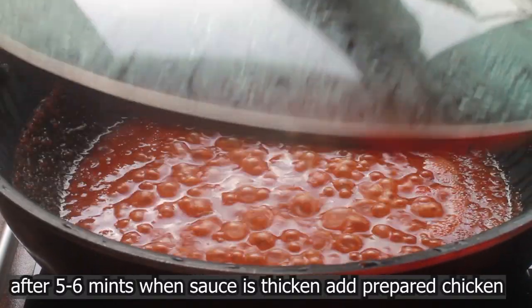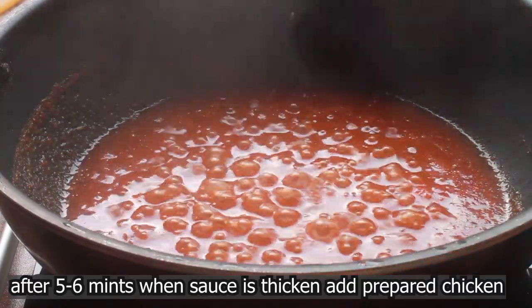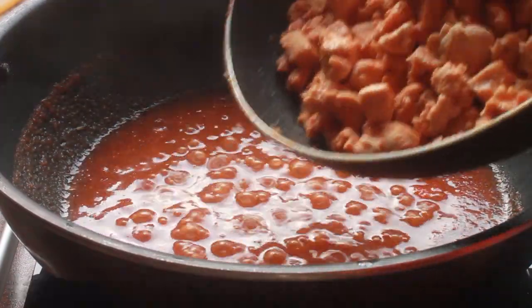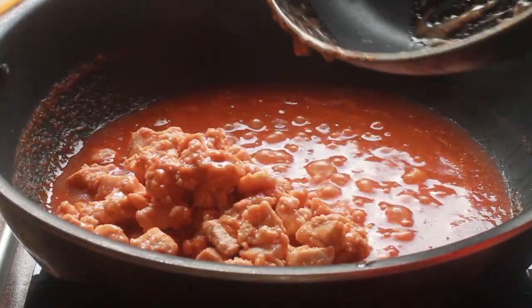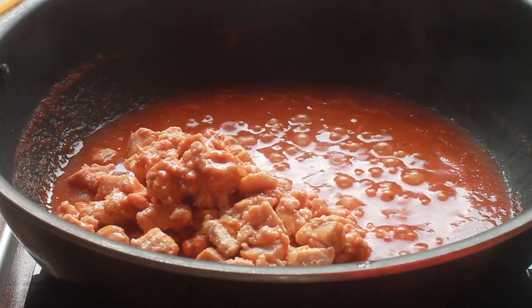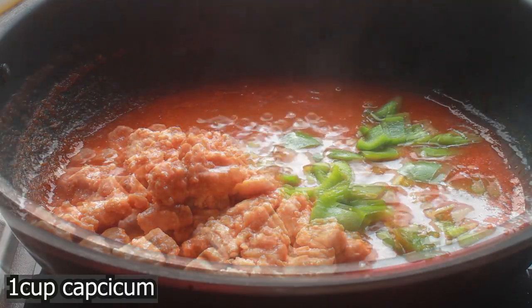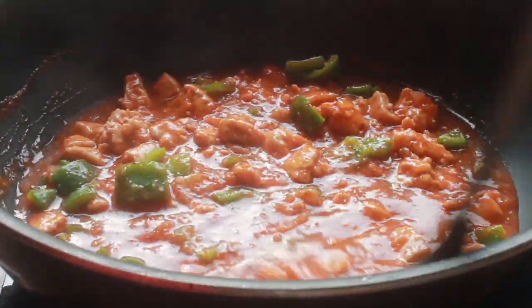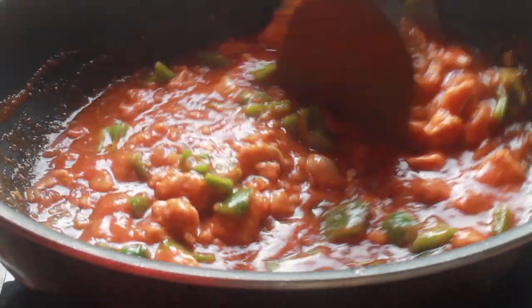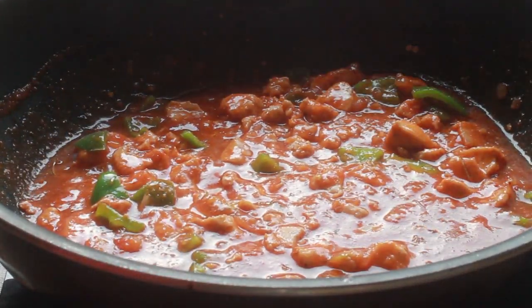Cook on low flame for 5-6 minutes. The sauce will be half thickened, then add it to the prepared chicken and mix well. It smells amazing and yummy — give it a try! After adding the sauce, I added one cup of capsicum cut into cubic shapes. Mix it well on low flame.